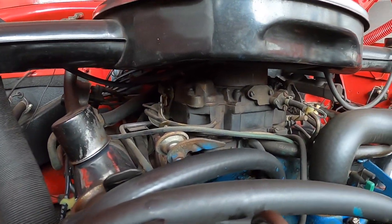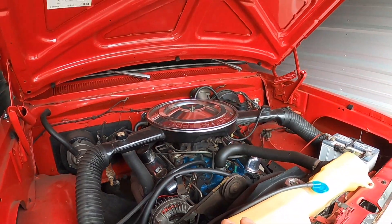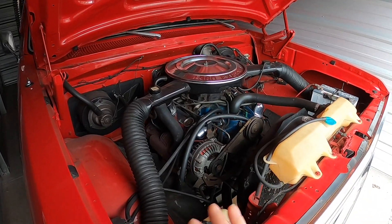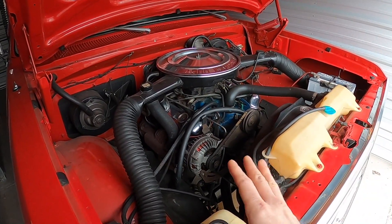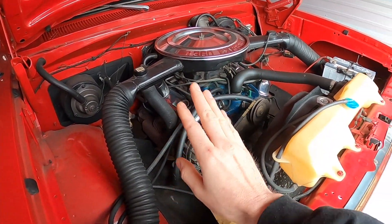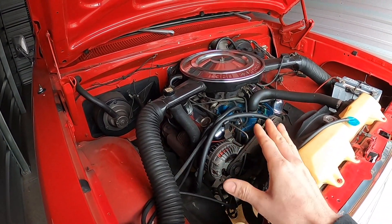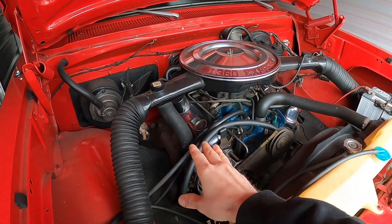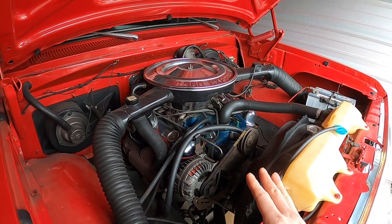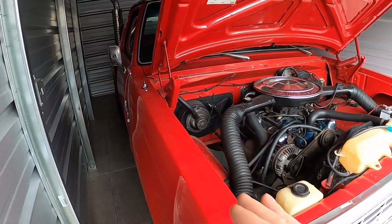You can see this is the original Thermoquad carburetor. This engine and transmission — the whole drivetrain of this truck — is an original survivor. It's never been touched besides basic maintenance: spark plugs, wires, cap, rotor. I've done an alternator, belts, and a fuel pump, but the main components have never been opened. It's never even had gaskets on the valve covers, and the carburetor is the original, unbuilt unit.